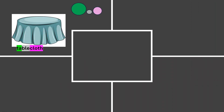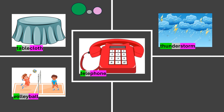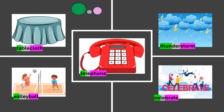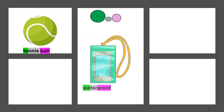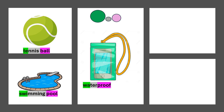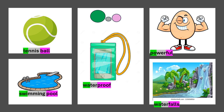Tablecloth. Volleyball. Telephone. Thunderstone. Celebrate. Tennis ball. Waterproof. Swimming pool. Powerful. Waterfalls.